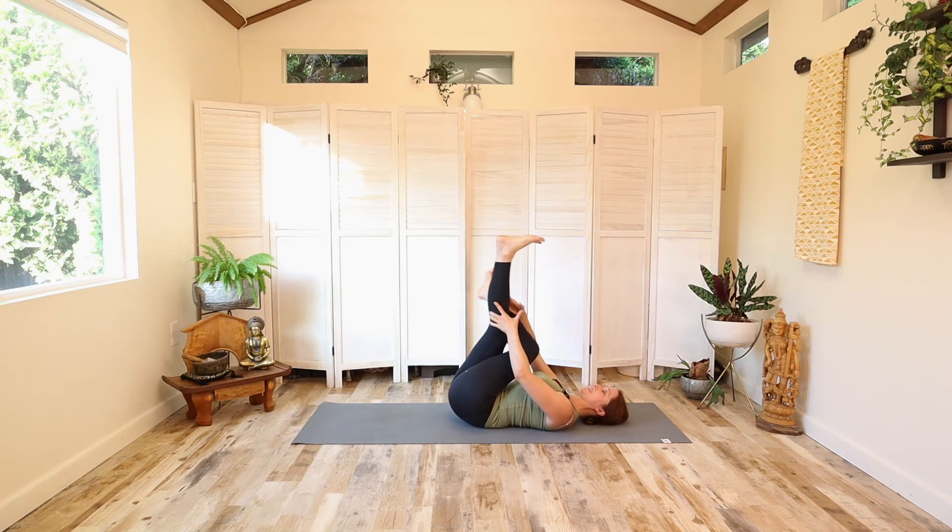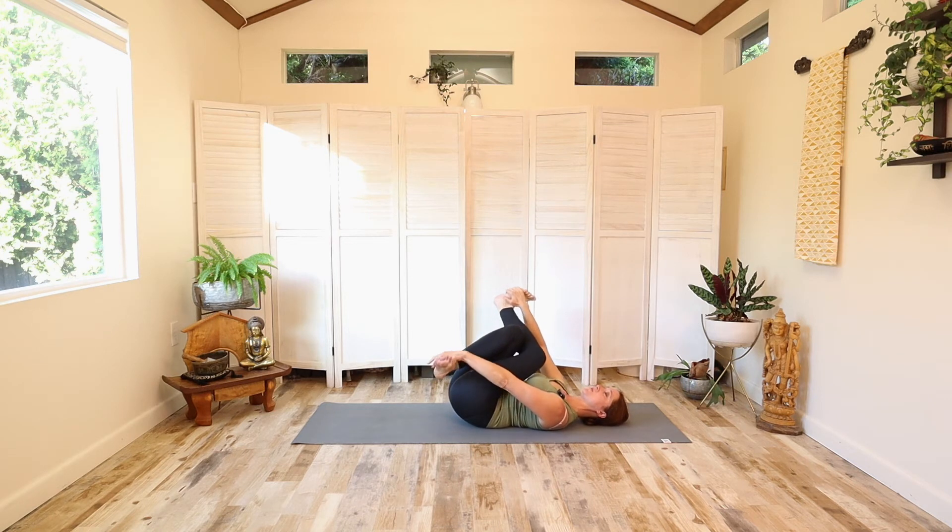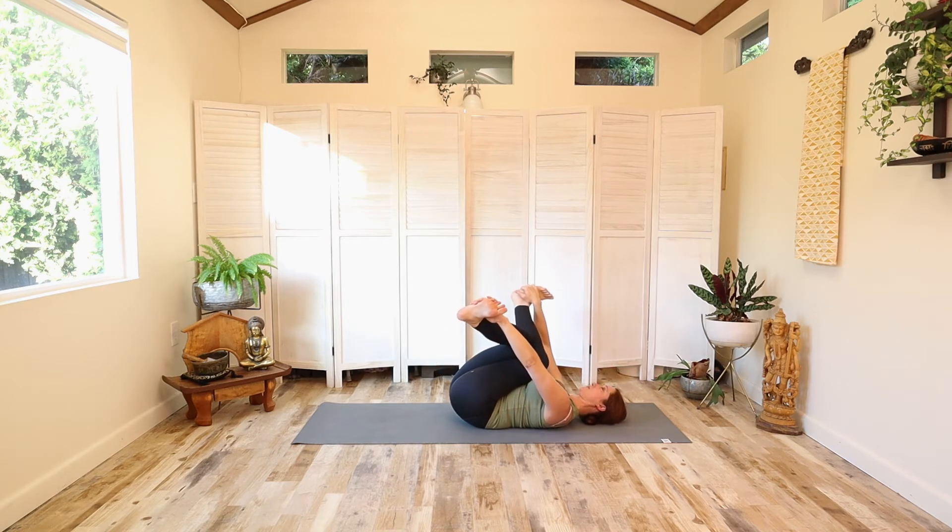Then bend that right leg and take one hand on top of one leg, the other hand on top of the other leg, and slide your hands down as close to your feet as you can get. Some people will actually get the feet, but many will be holding onto their shins. Hug the legs a little closer to each other. If you've got the feet, draw them slightly higher so you can peek at them. Hug the knees a little more into the heart — this is a position we call bicycle pose. Deep breaths in, full breaths out.